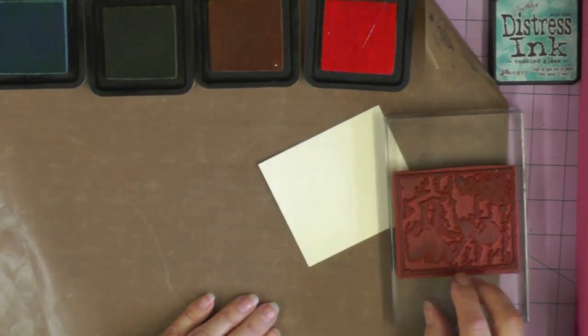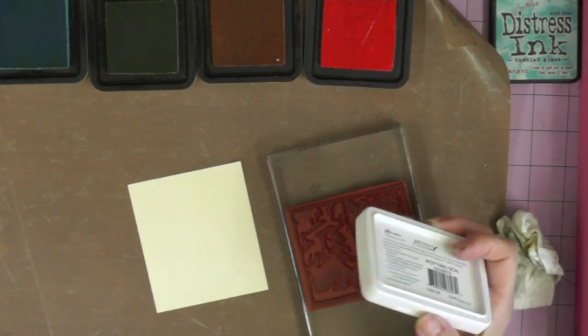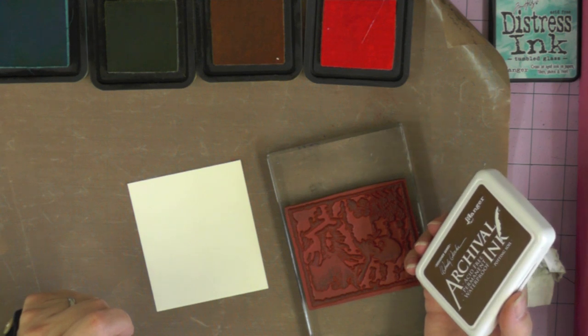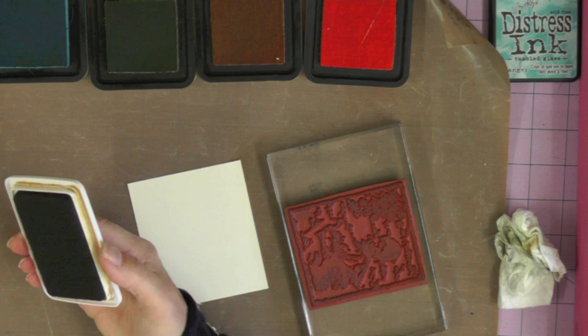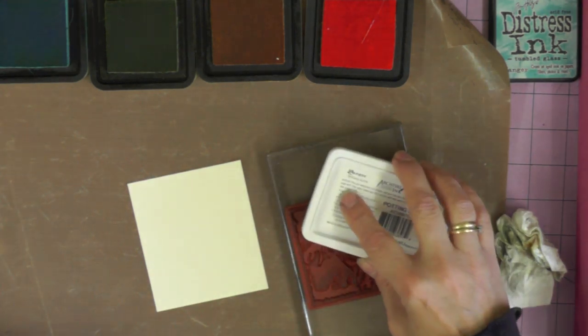Now I'm going to begin working on the main stamped image - the feature image for the card. I'm going to be watercoloring this with my Distress inks, so I'm stamping first with an archival ink called Potted Soil by Wendy Vecchi. That is a permanent ink, so once it's dry on the surface of my card I'll be able to use the watercolor technique with my Distress inks.